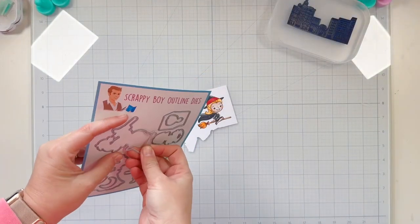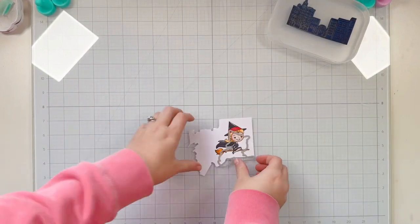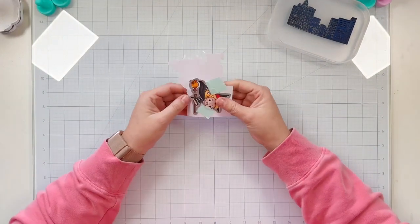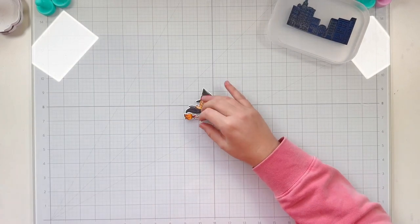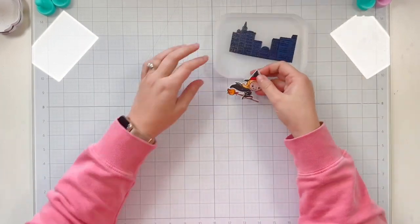I use a white gel pen to add a little highlights where I think it would look nice, as well as on the little apples of her cheeks, and then I use the coordinating die to cut her out — again using some mint repositionable tape to keep that die in place while I run it through my die cut machine.